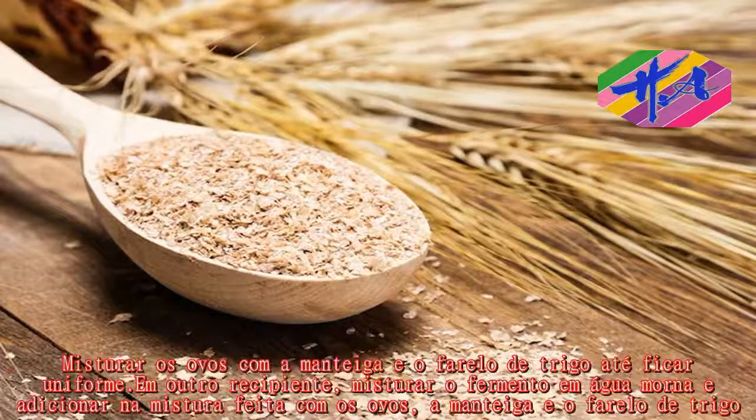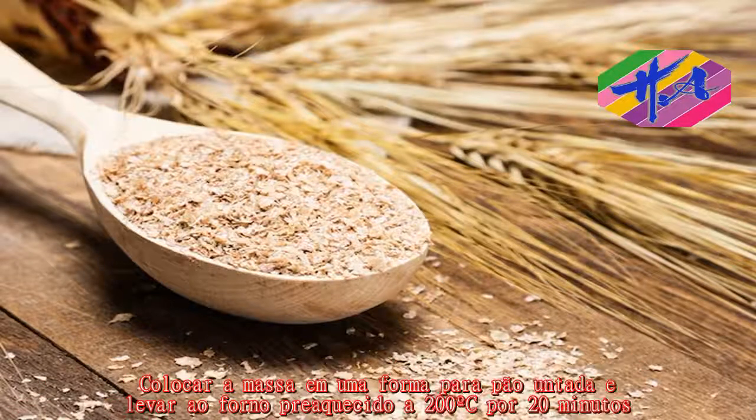Para a receita, misture os ovos com a manteiga e o farelo de trigo até ficar uniforme. Em outro recipiente, misture o fermento em água morna e adicione na mistura feita com os ovos, a manteiga e o farelo de trigo. Misture bem, coloque em forma e leve ao forno pré-aquecido a 200 graus por 20 minutos.